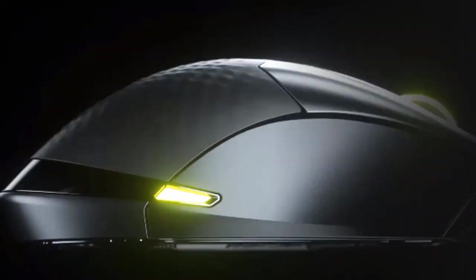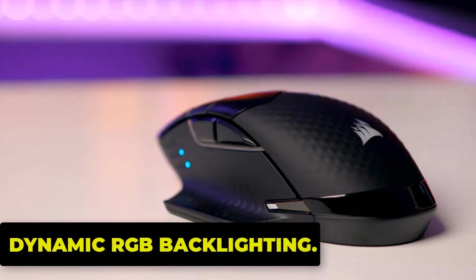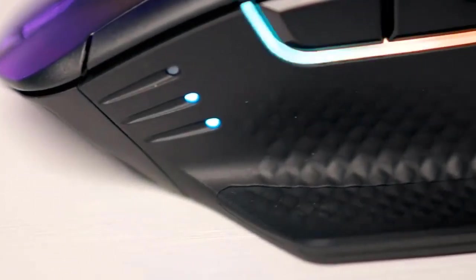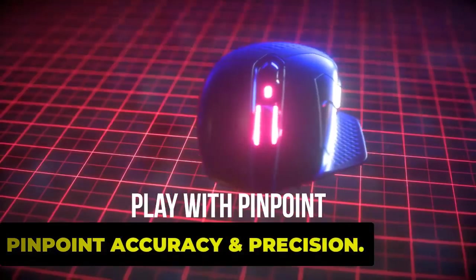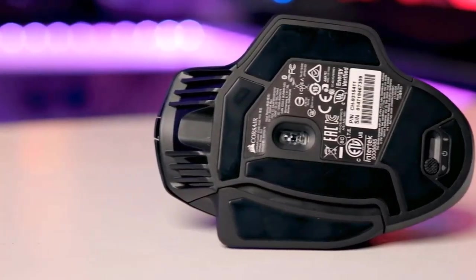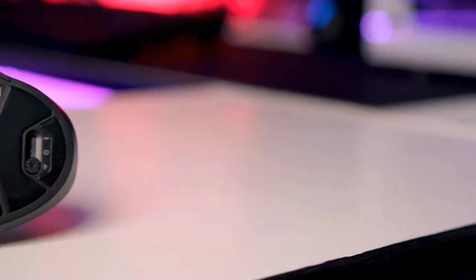The mouse features a comfortable contoured shape with two included interchangeable side grips. It has nine-zone dynamic RGB backlighting, including an integrated light bar with five individually addressable RGB LEDs, offering near-endless customization of colors and lighting effects. For pinpoint accuracy, it is equipped with an 18,000 DPI custom PixArt PAW3392 optical sensor, optimized for wireless with extremely low power consumption, and customizable in 1 DPI resolution steps.